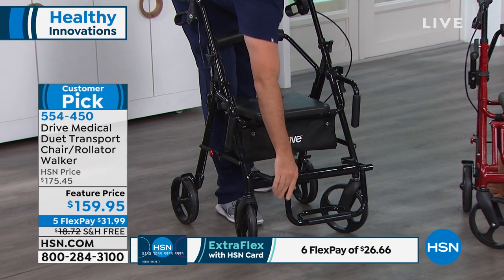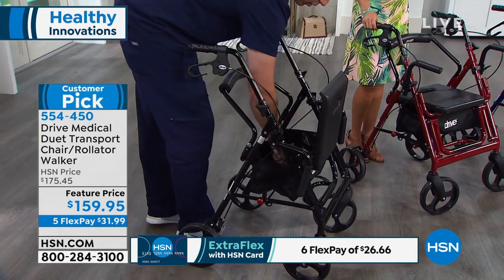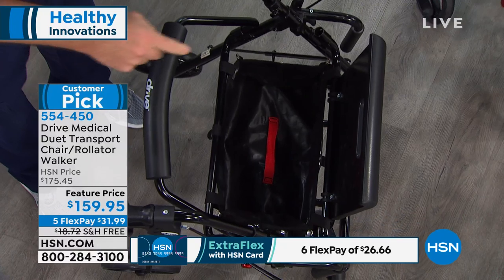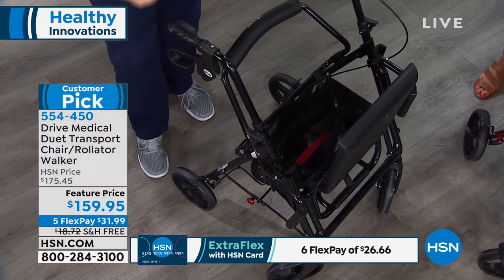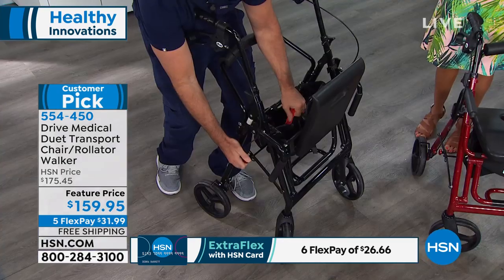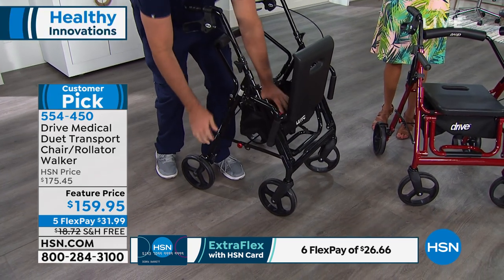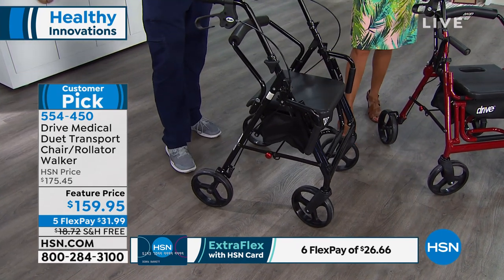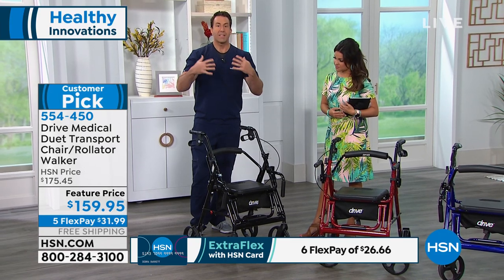I fold the footrest in underneath. Under the seat you have all this storage room. There's a red handle in here — it associates with the red safety pin, making it very visually easy for you. I'm going to pull up on the red handle and pull on the red safety pin at the same time — you see how it starts to fold up and hinge. That's the ingenious aluminum design. It'll lock in a closed position and also lock in the open position. You hear that audible click so you have the confidence to know your Duet will remain closed when you need it closed and open when you need it open.